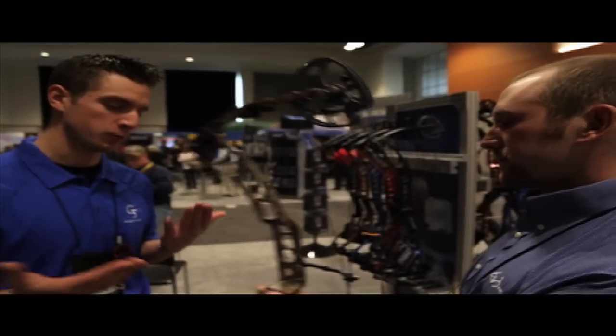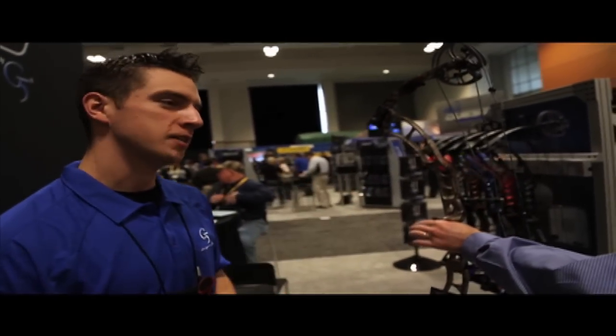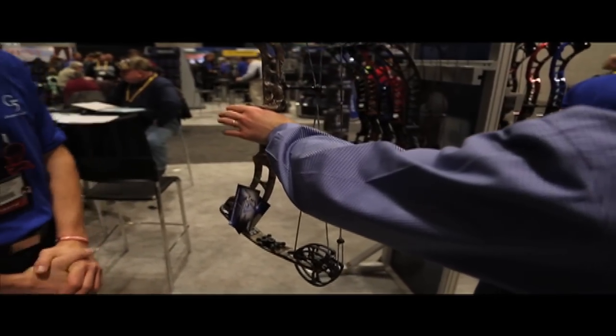Most bows in the industry, when you pick them up, they always want to fall forward. This bow, as you can see, likes to balance right there as you would normally shoot it.